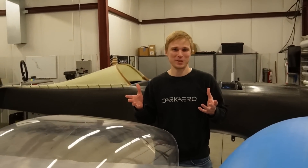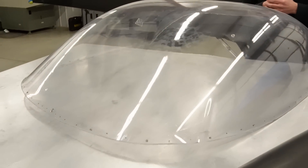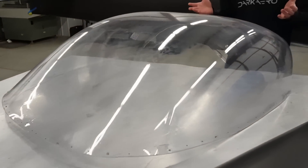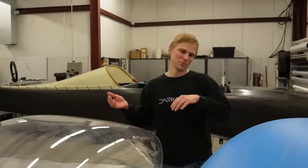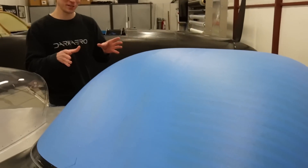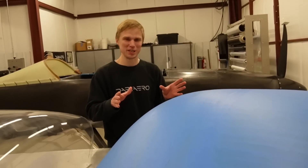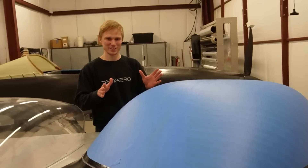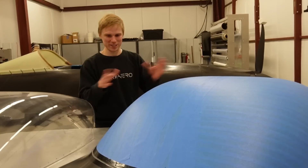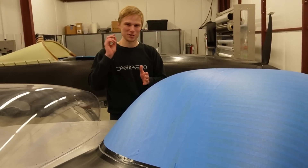Previously when you saw the plane we had our prototype canopy installed, which you can see here. This was the canopy that we formed in-house and we had it on the plane as more of a placeholder until we could come back and focus our effort on the final version, which you see here. We are not going to fly with the blue tape installed, so just ignore that for now.